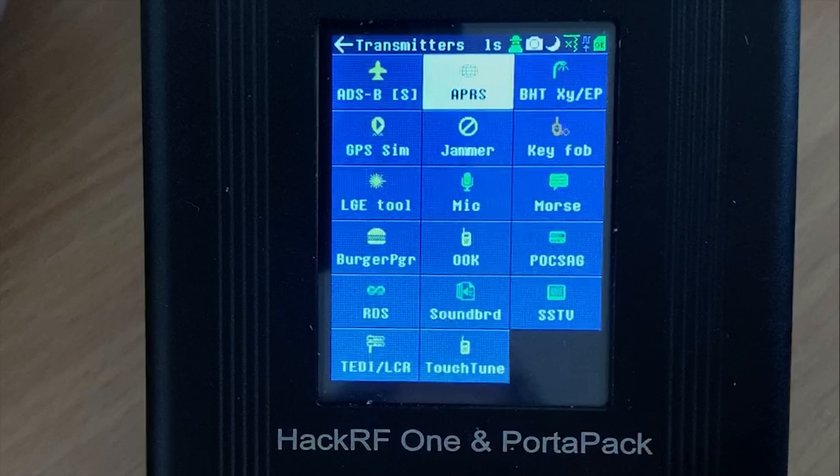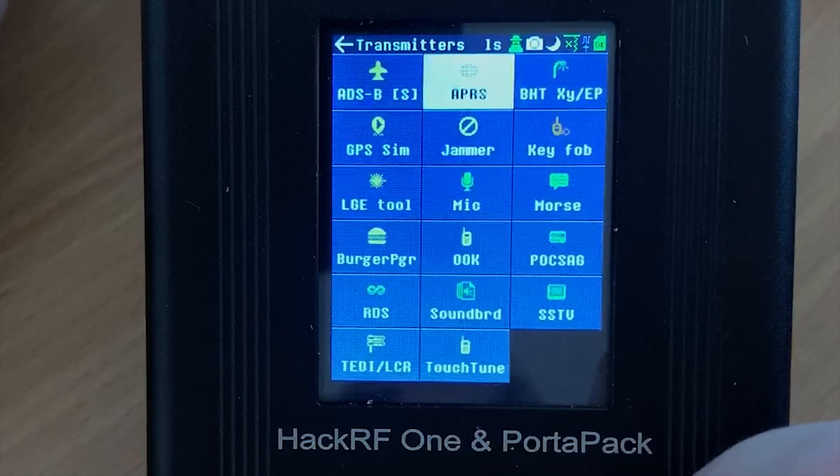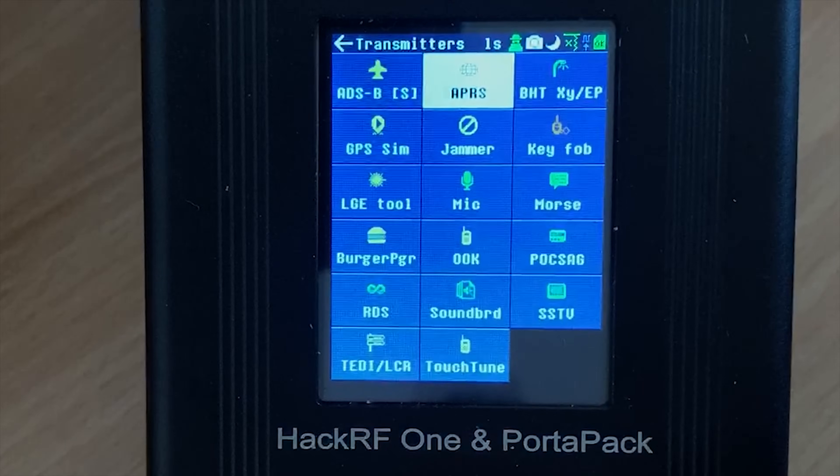Now that we've gone through some of the receiver decoders, let's take a look at some of the transmit features. First off we can see ADS-B in the top left, and this is a feature I will not show you in this video. I would also highly recommend that you do not use this feature because apart from it being extremely illegal unless you're some kind of engineer working in this type of field, it's also very dangerous and could potentially cause loss of life if used irresponsibly.